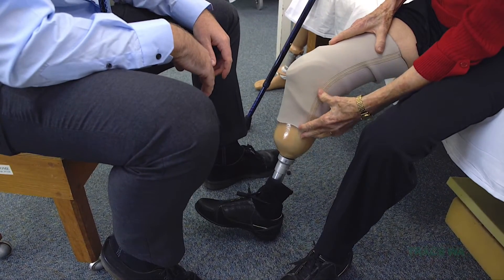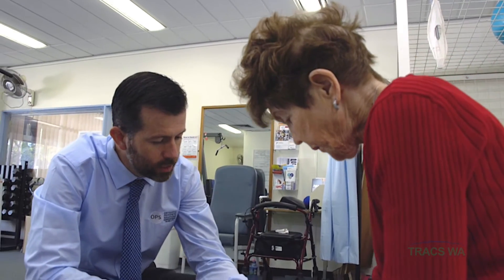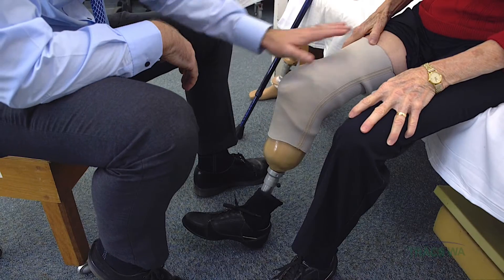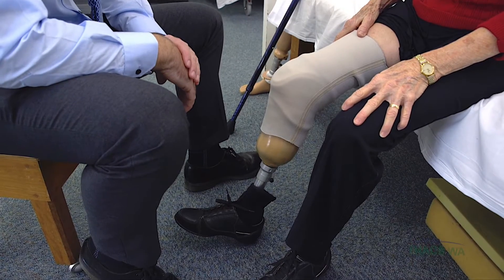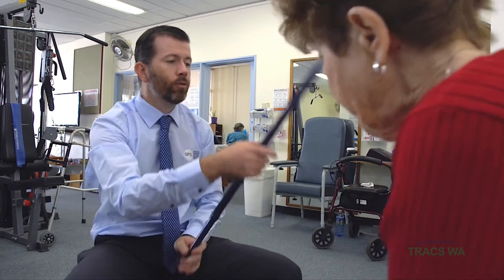So I should have the same amount on each side? What we're looking for is three or four inches of the sleeve onto your skin and three or four inches onto the socket. We've got a little bit more on your skin and a little bit less on the socket, but that's what we're aiming for. I'd like you to stand up for me now.